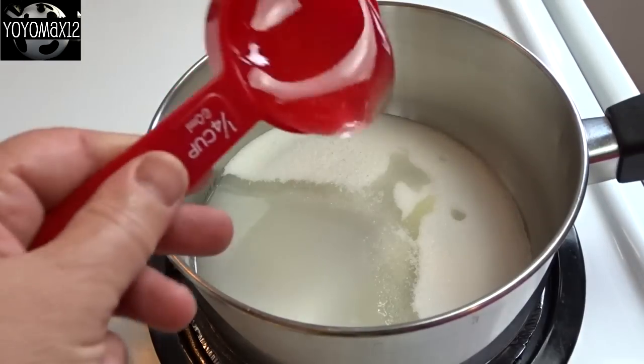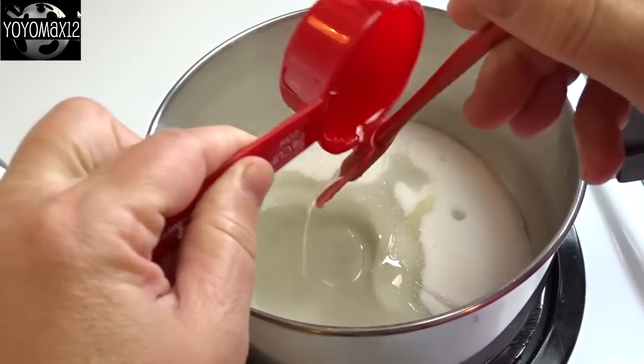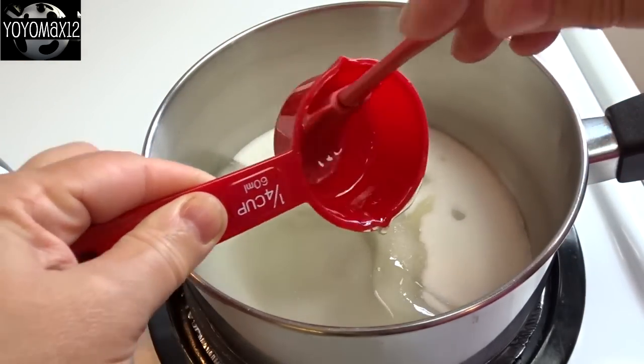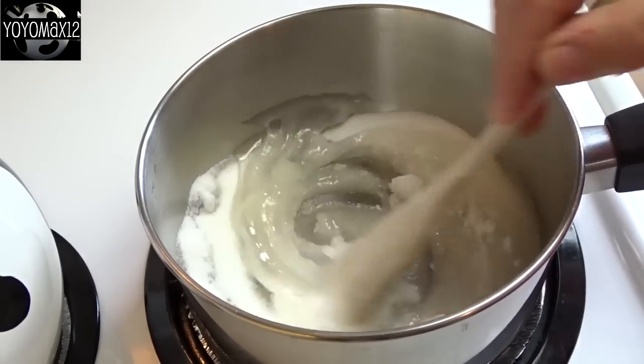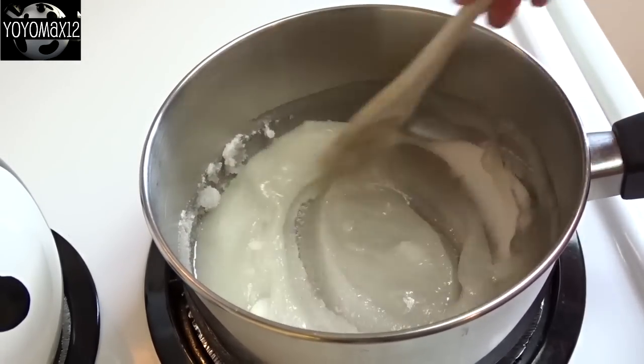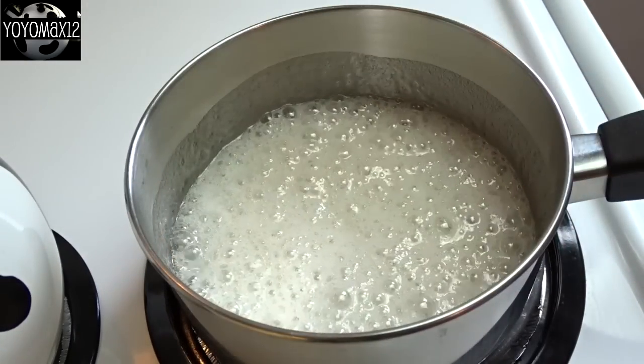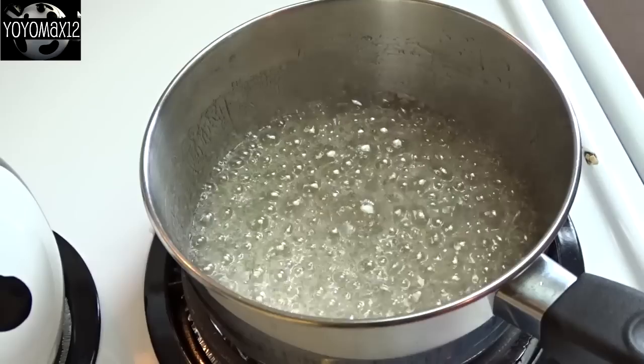Add a teaspoon of sea salt and a quarter cup of white or light-colored corn syrup. The addition of the corn syrup will help keep it from crystallizing too quickly and will make the mixture smoother. Now stir this together over medium-high heat until it starts to boil.